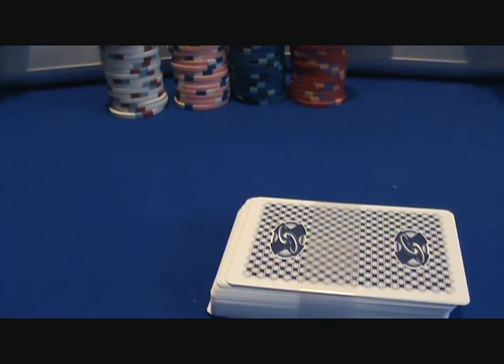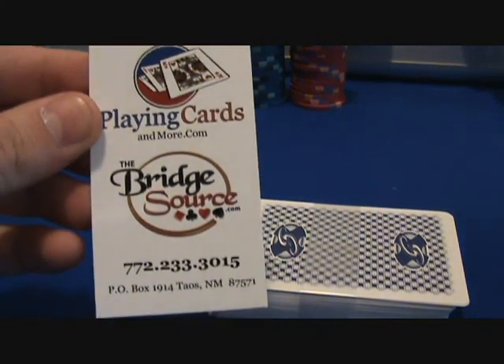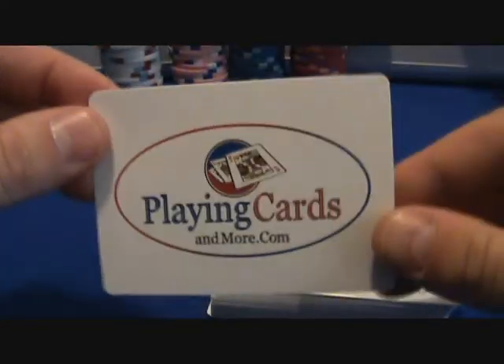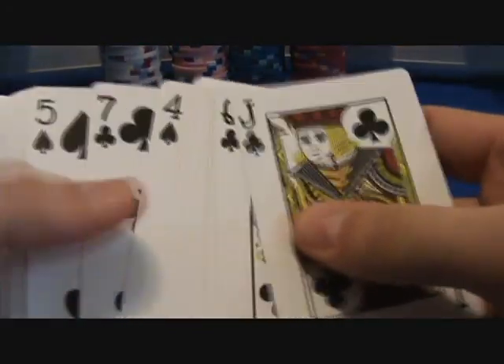Let me show you guys where I got these from. You can probably find them for a better price, but playingcardsandmore.com — you're gonna pay about twenty to twenty-four bucks with shipping and everything. It's a pretty cool business card and they send you a free cut card, which is nice; never have too many of those. Overall, like I said, I'm a big fan of this deck. Once you get it in your hands you'll be pretty amazed — I'd say these are the nicest poker cards in my collection.